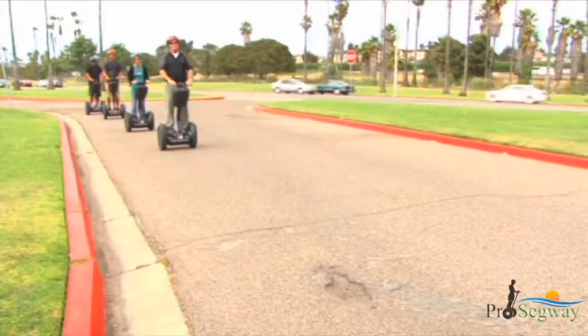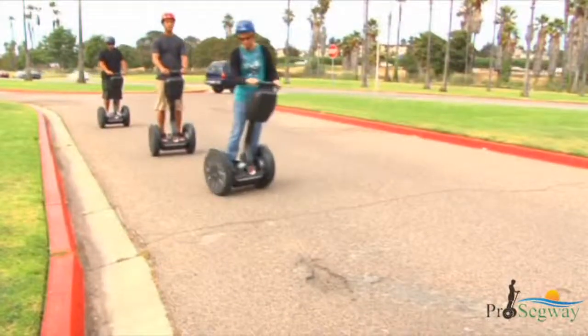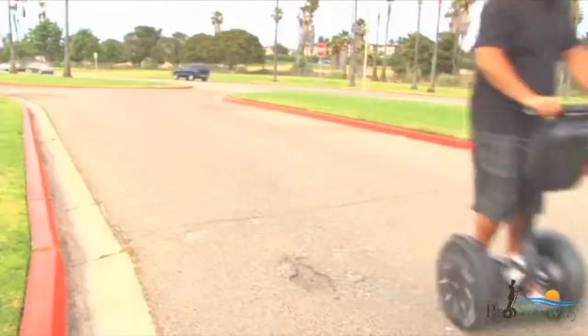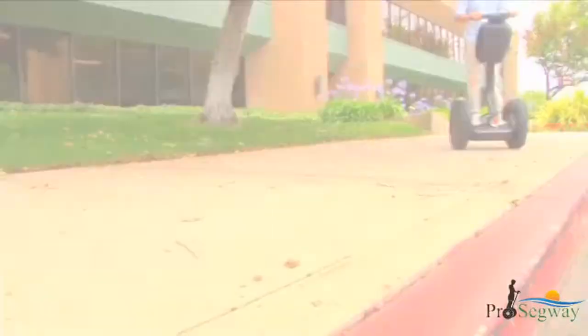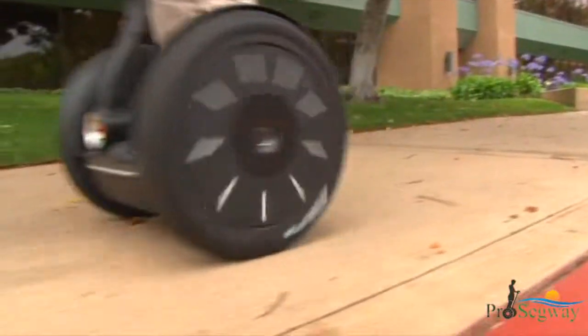Avoid holes, curbs, steps, and other obstacles, and avoid riding over any surface where the bottom of the Segway PT may strike any object. If you unintentionally turn or drop a wheel off a curb, you could lose control and fall. Stay centered on narrow sidewalks and make sure one wheel does not drop off a curb.